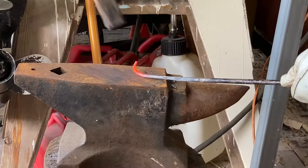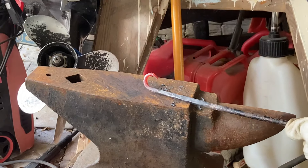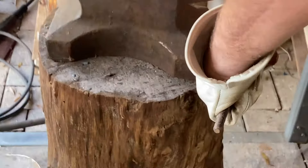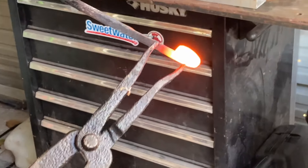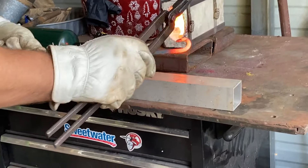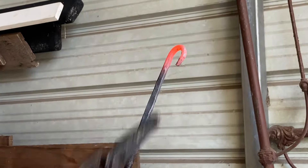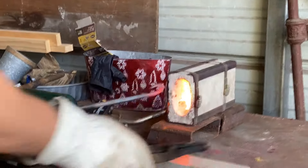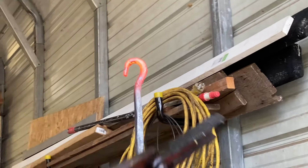Now I'm going to form a hook using the horn of the anvil — work that around to get a nice hook shape. I'll take the tongs, grip it, and just flare that end out a little bit so there's a slight curve back. That way when you're pulling the pots up and down, they don't want to come over that bar. The hook's going a little off-center, so I'm going to straighten it out so the bend is right in the center.